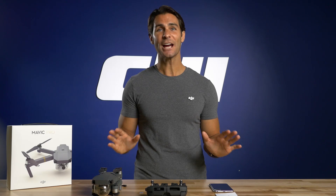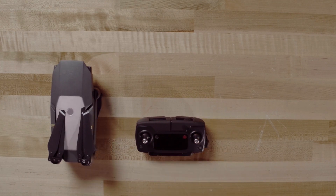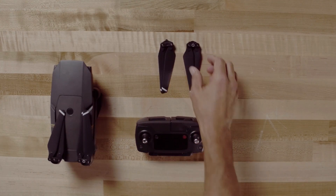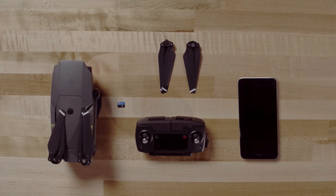Now, it may seem obvious, but do inspect the aircraft for any physical damage from the previous flight or during transportation. Once you've done that and everything is fine, check these items to make sure you have everything: the Mavic drone, the remote controller, an intelligent flight battery, additional propellers, a micro SD card if you plan on using the camera to take photos or videos, and a mobile phone to connect to the remote and run the DJI GO app on.